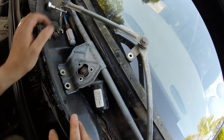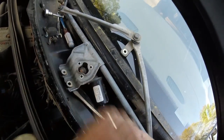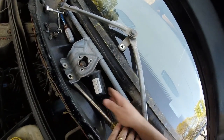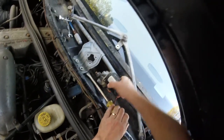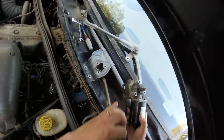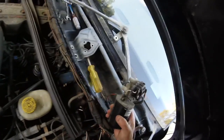It's got to go back before it goes up. Let's come out of there. And here we have our wiper motor.